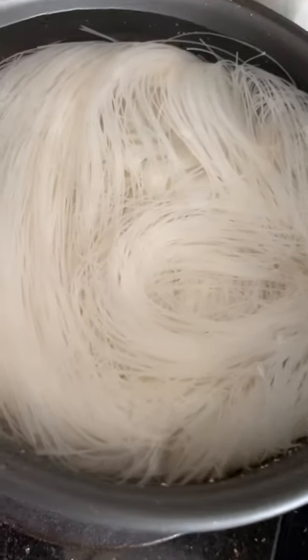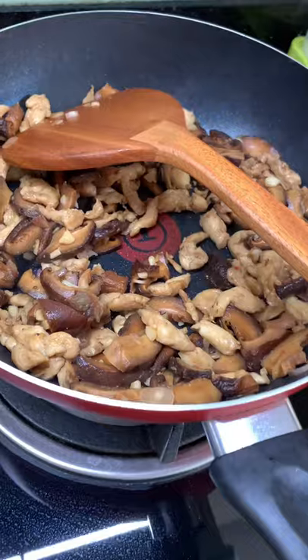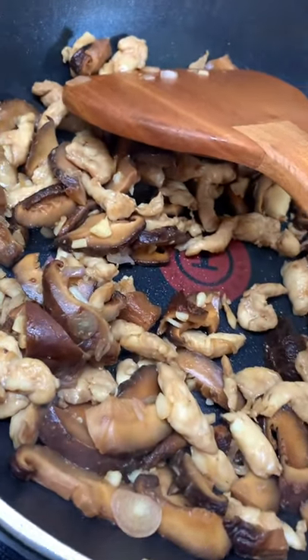Soak the beehoon. Stir fry the mushrooms and fish cake with some garlic and shallots.